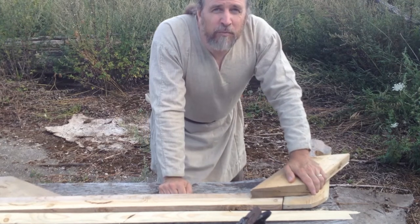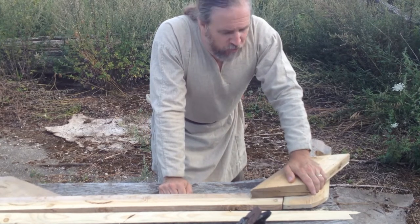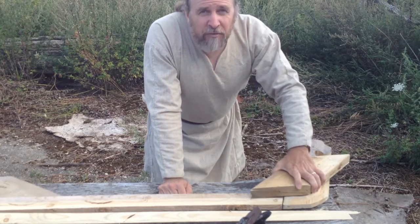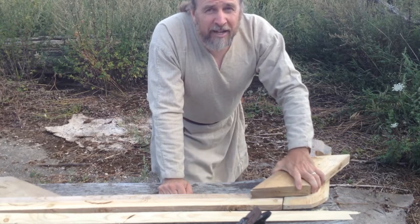Needless to say, this is going to put my saw at its most extreme angle and height, exposing the blade. So if you're not comfortable with it, do it by hand.